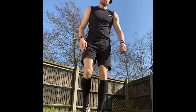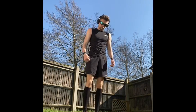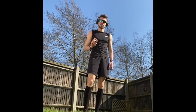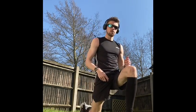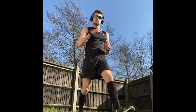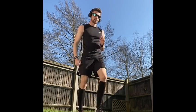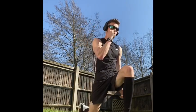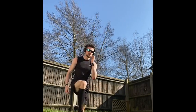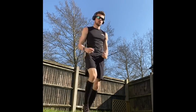So the first one is going to be a back lunge into a forward lunge. Pretty simple — forward lunge into a back lunge on that same leg for 40 seconds. Just keep that going for 40 seconds, then switch to the other side.